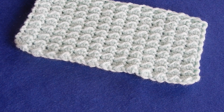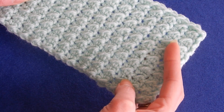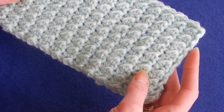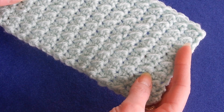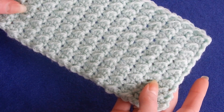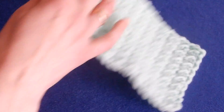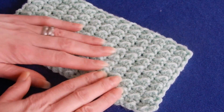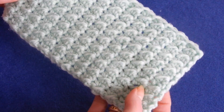Hello and welcome to my channel. In this tutorial we're gonna do this stitch. I think it looks a little bit like the crunch stitch, but it's a little bit different. The stitches are the same: half double crochet and slip stitch. I think it's a beautiful stitch to do blankets, anything you like. The edges are really nice and it's very easy to do this stitch — amazingly easy.